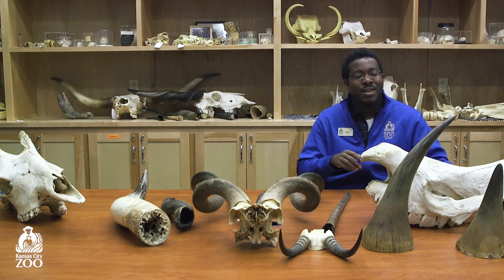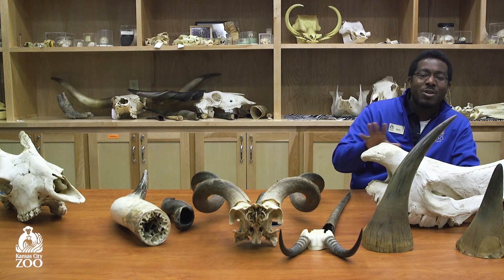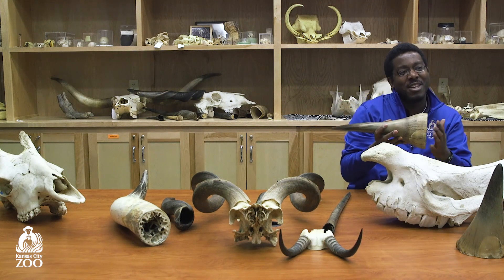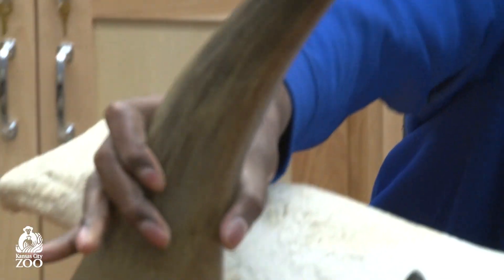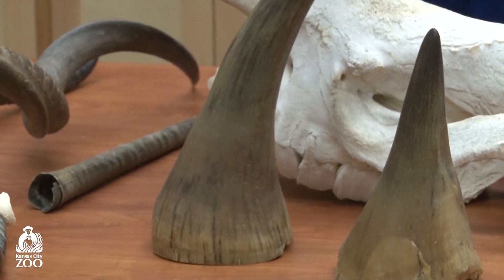Finally, we have rhino horns. Rhino horns are different from both giraffes and antelopes in that there is no bone involved in the horn. Instead, the horn is completely made of keratin — the same stuff that your fingernails are made of. Depending on the rhino species, their horn can be just a foot long to well over three feet long.